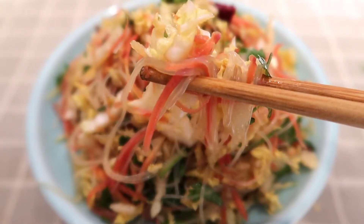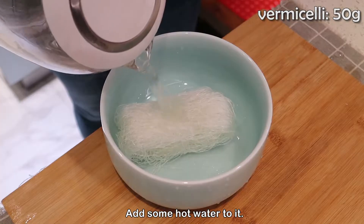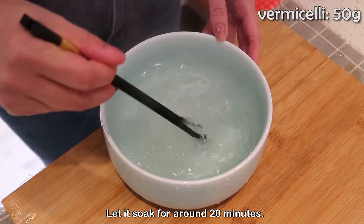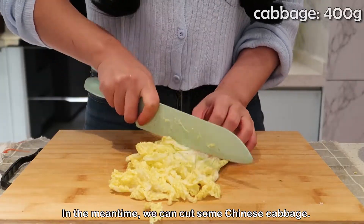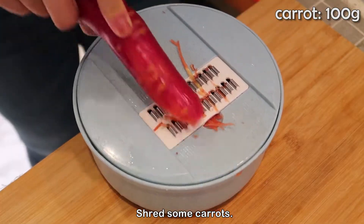Now let's start. We first need to soak the vermicelli — add some hot water to it and let it soak for around 20 minutes. In the meantime, we can cut some Chinese cabbage and shred some carrots.